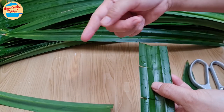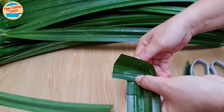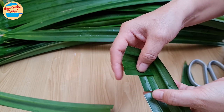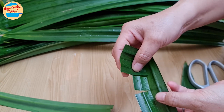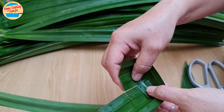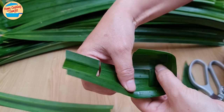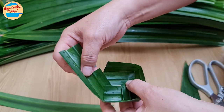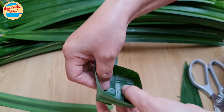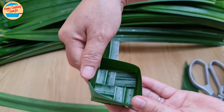Hold the leaf with the first crease away from you — this will be the bottom. Bring the first flap above the second flap to form a corner and hold this corner in place. Then bring the second flap above the third flap to form the second corner. Now we have 2 corners. Hold both corners in place with the thumb. Notice that the first and the third flaps are joined with no overlap. With the fourth flap, we will complete the box — bring the fourth flap below the third flap but above the first one. Now we have a box with a wave pattern inside and no gap in the center.